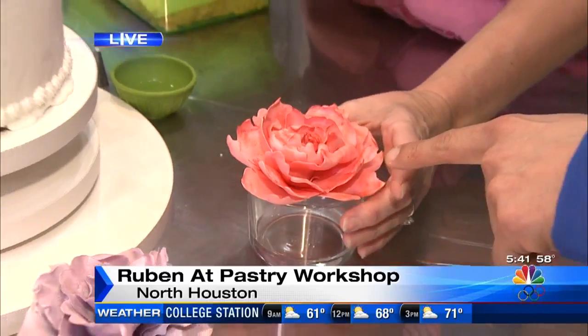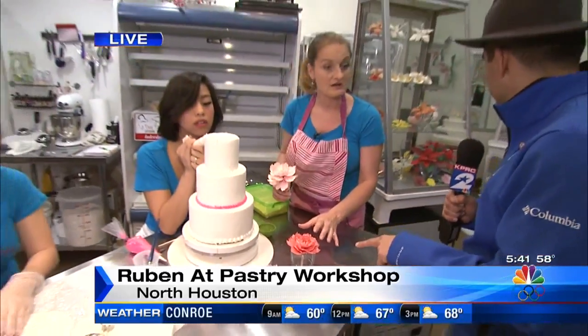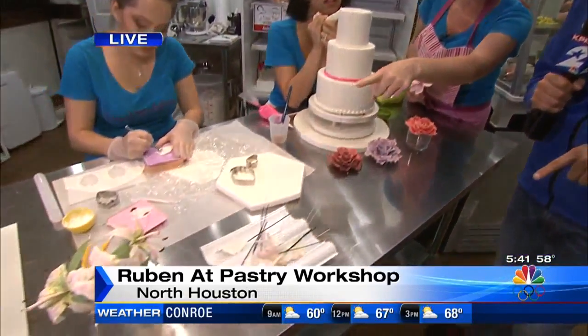We call these our fully edible flowers — fully edible, there's no wire in these. If you notice, these are shaped a little differently; there's wire in them.